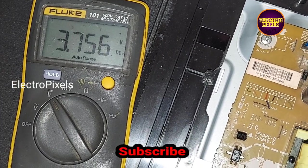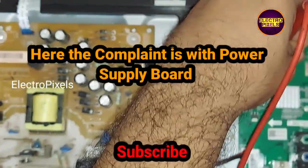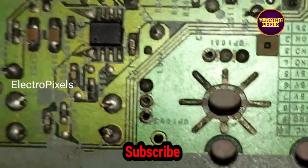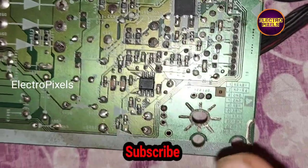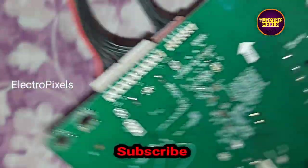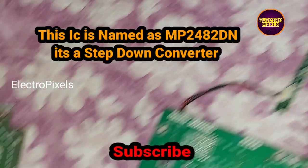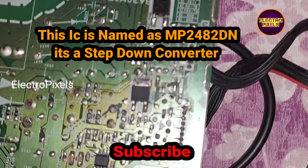The complaint is with the power supply board. Now let's remove the power supply board from the TV. On the back side of the power supply board you can see a 5V step-down IC. From this IC the 5V is going to the coil. This IC is named as MB24H2DN — it's a step-down converter.